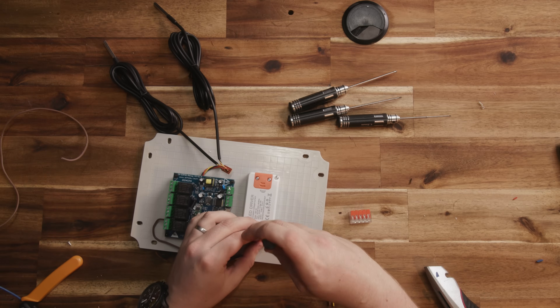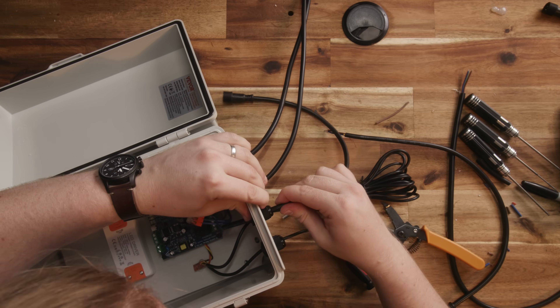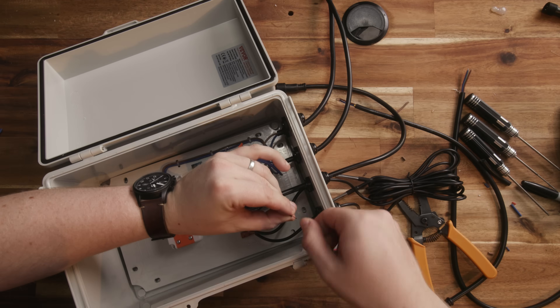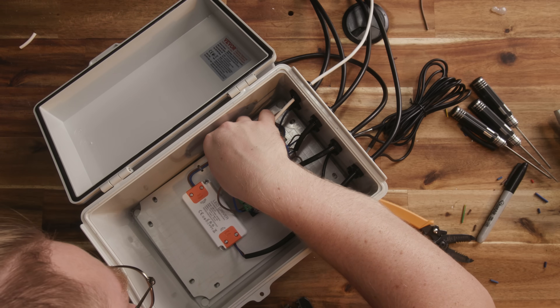I'm using one relay for the fan, one each for the heating mats, and the last one for the water solenoid valve. The solenoid runs on 12 volt DC, so I use a little downlight transformer to drop the voltage. I'm using waterproof connectors for the heating pads, solenoid, and the fan. Everything else is just hardwired into the box through a gland. I put the tray back into the electronics enclosure, passed through all the cables and got it all wired up.